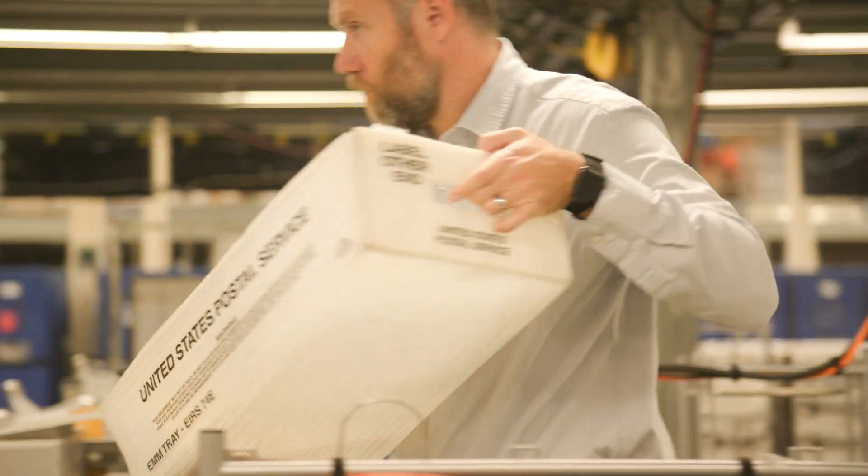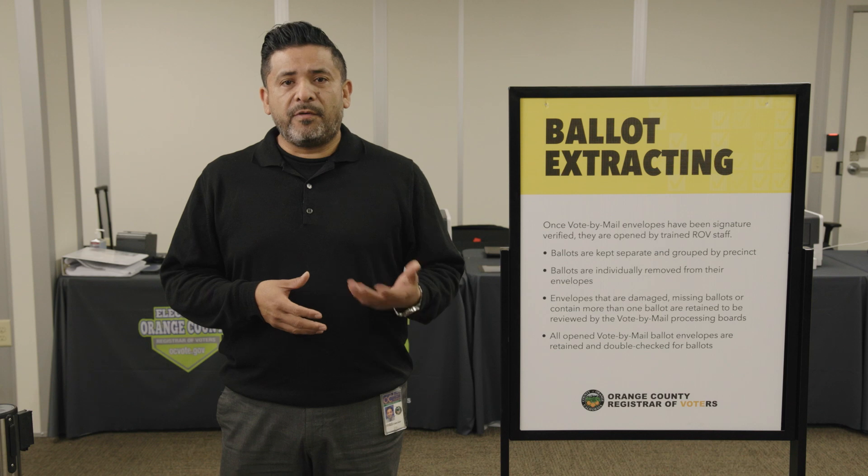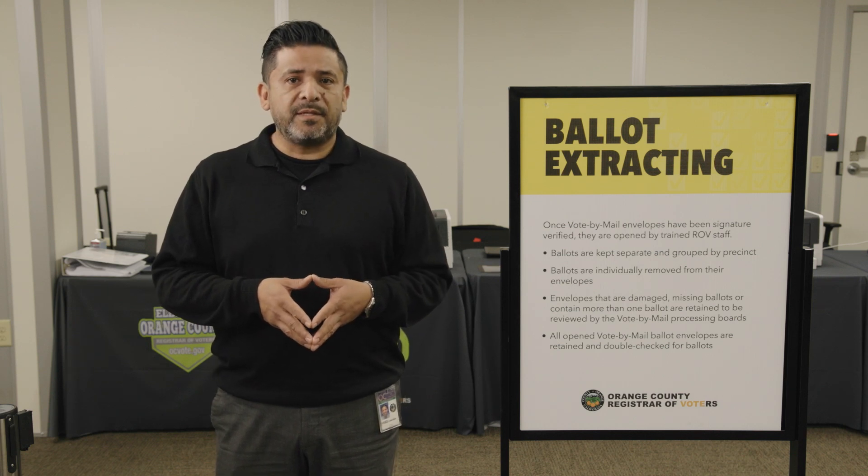All open envelopes, once the ballots have been separated from them, are kept aside and they undergo a further review to ensure that there are no ballots inside of them or anything else.